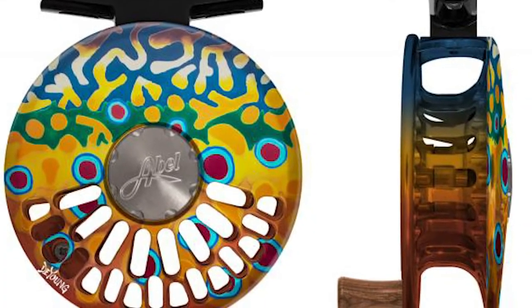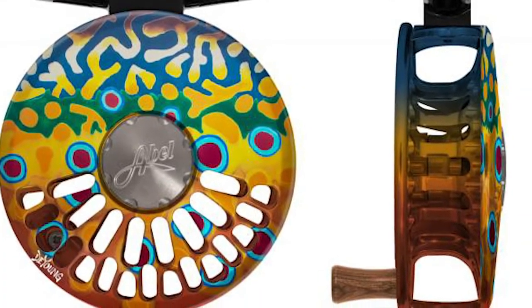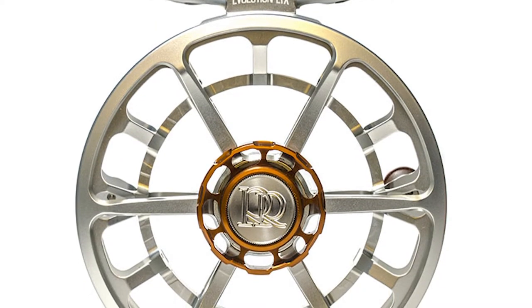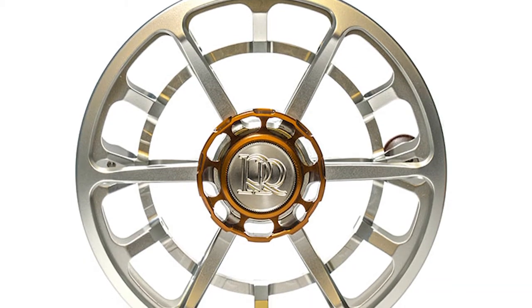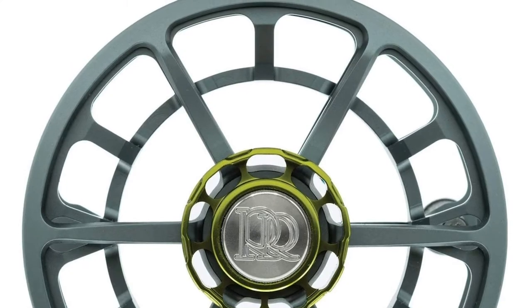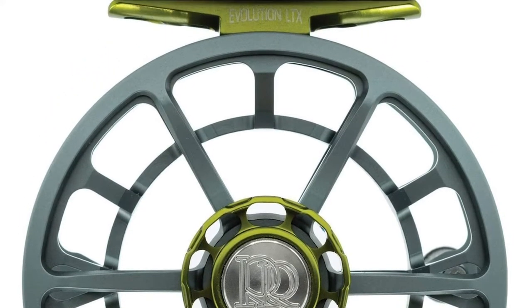Our favorite reel of theirs is the Able TR Fly Reel, which I think is a top-notch option for freshwater trout fishing. Next is Ross Reels. Ross Reels is actually a sub-brand of Able Reels and is also made in Colorado. The reason I wanted to include them on this list is because of their saltwater fly reels. The Evolution LTX is a great saltwater fly reel with a really smooth drag and is something that is going to last you a lifetime. So if you're a saltwater fly fisherman, definitely check out Ross Reels.